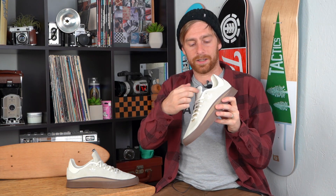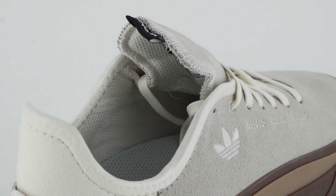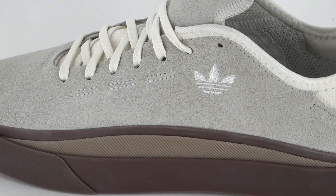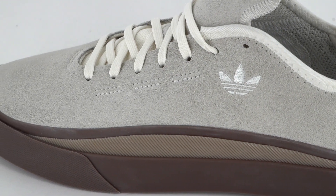The tongue here is connected all the way down, giving it a booty fit. Your foot will just slide in there and it will hug the top of your foot. You might not even need to skate it with laces, but if you want a nice tight fit definitely keep the laces on there.